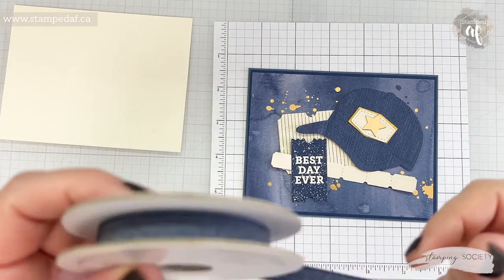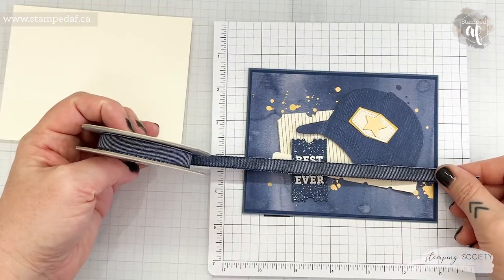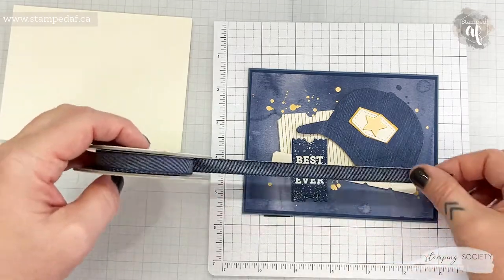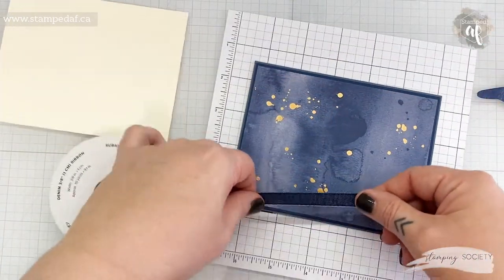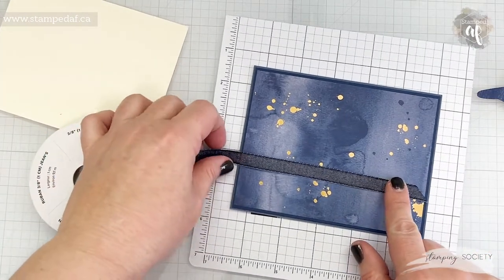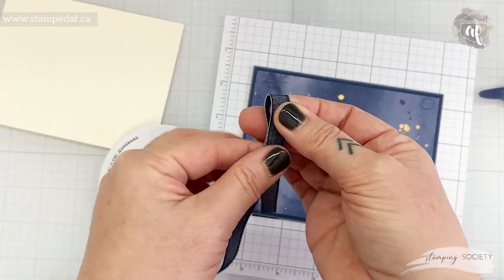But who else is thrilled that this ribbon is back? I can't really do a strip across there now because of course I've already adhered that down. Let's see — it doesn't have to be adhered down, it could just be loose across.